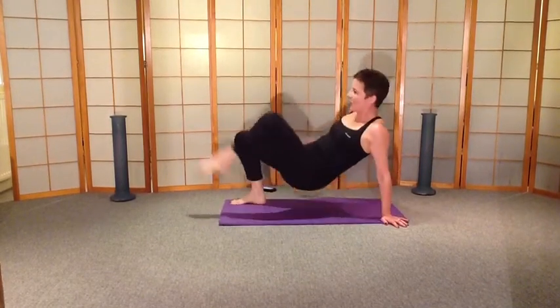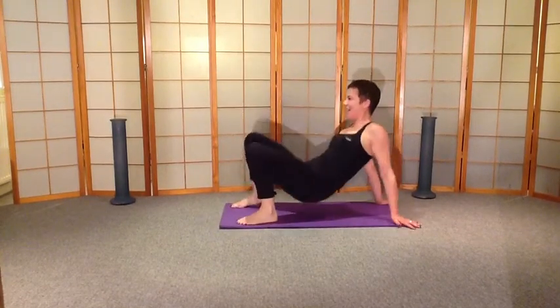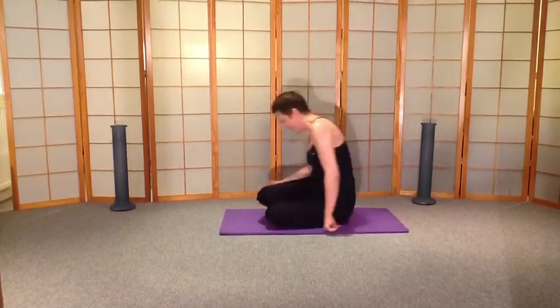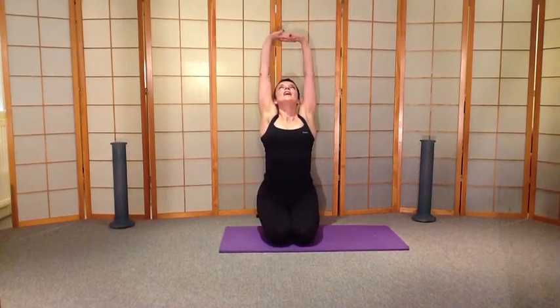Nearly there — three, two, one — woo, we've made it! Excellent. Let's go over here, give your wrist a twist, breathe in, just stretch up, lengthen the front of the body. That's it for today — we've finished, and I look forward to seeing you again very soon.